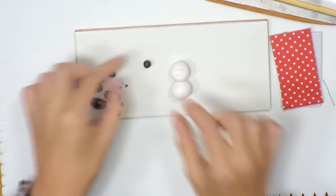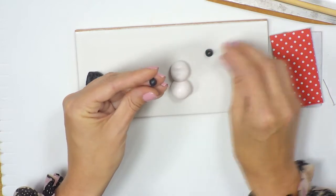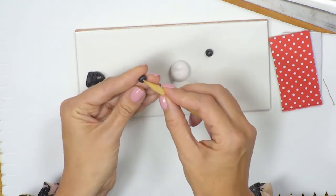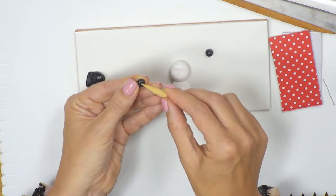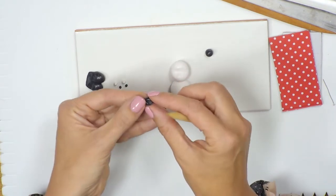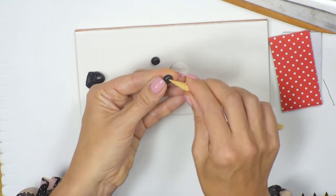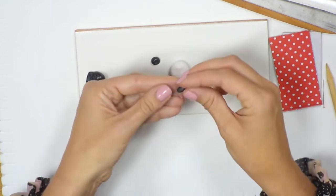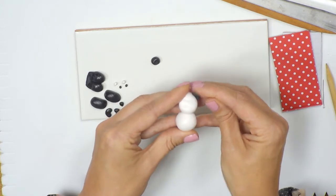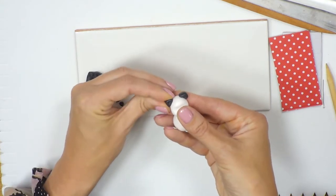Next we add in the ears. We're going to add a little more detail to the ears by using a cocktail stick or tool to create an indent — just pushing down to create a bit more detail on the ears. Then position the ears on the head, pushing quite firmly to get a nice join. Take the other one and push down as well.